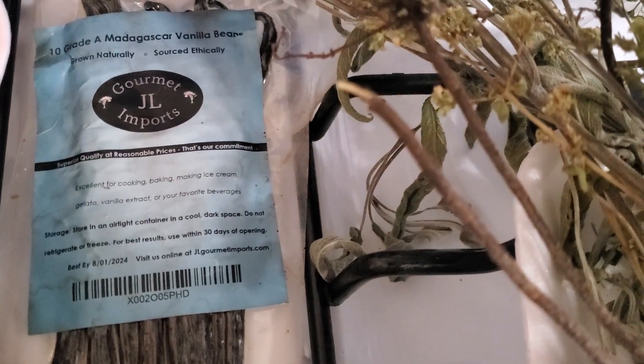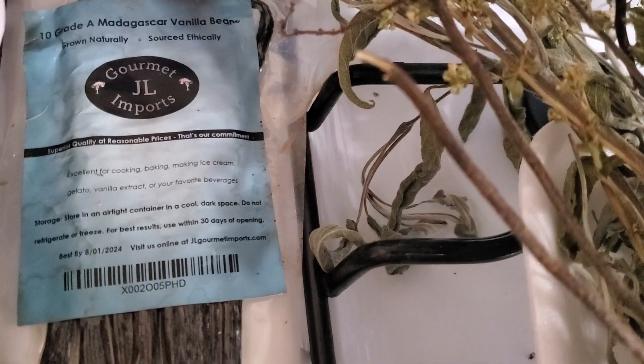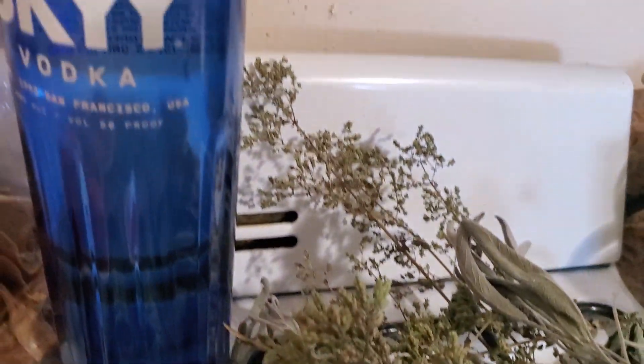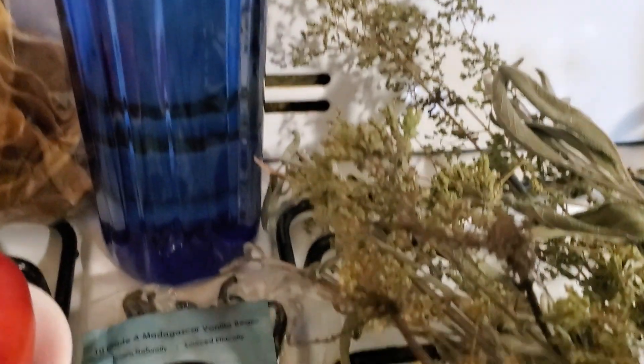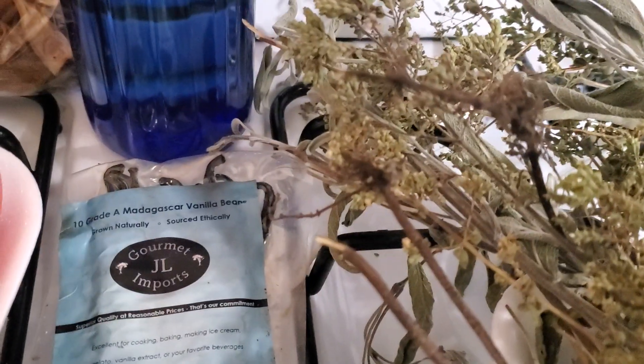I have some vodka that I'm supposed to try to make some homemade vanilla extract with - Madagascar vanilla beans. I guess you're supposed to let that hang out in one of those jars and give it a couple of shakes. It takes a while, so I will definitely let you know.